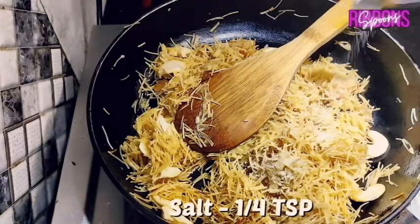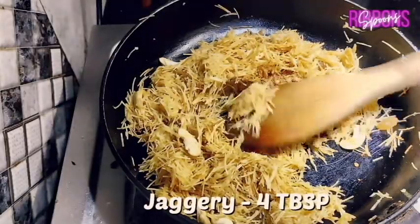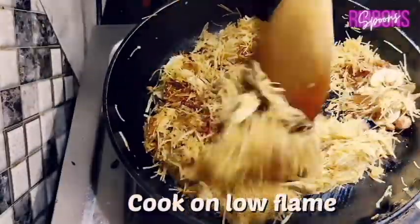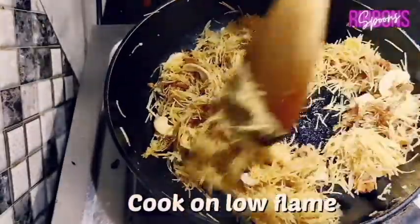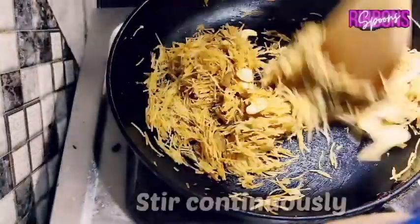Add 1/4 teaspoon of salt and 4 tablespoons of jaggery. You can also increase or decrease according to taste. Keep the flame low at this stage and stir continuously.